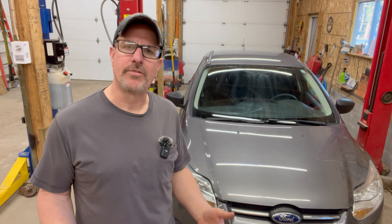This is a 2014 Ford Focus. It's here for a transmission service and this vehicle has the PowerShift transmission. If you're not familiar with that, it's kind of a non-serviceable transmission — there's no pan, there's no filter. We're just going to drain the fluid out and then refill it with new fluid.